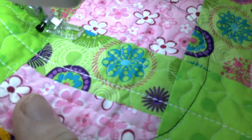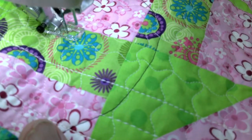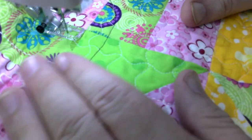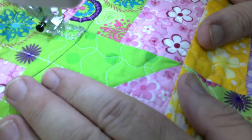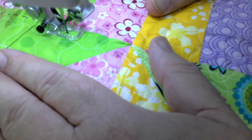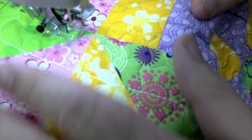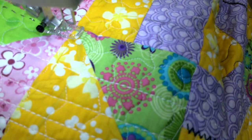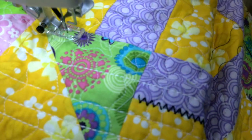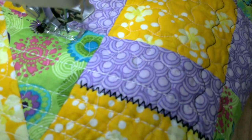Wherever I start and stop, after I'm done I'm going to hit it with a drop of fray check. I use that in my quilting a lot. It will not stain your fabric — I've never had it stain. If you're worried about that, test it on a scrap of fabric and let it dry. When you first apply it you'll see it, but once it dries it dries clear and will hold those stitches right in place.